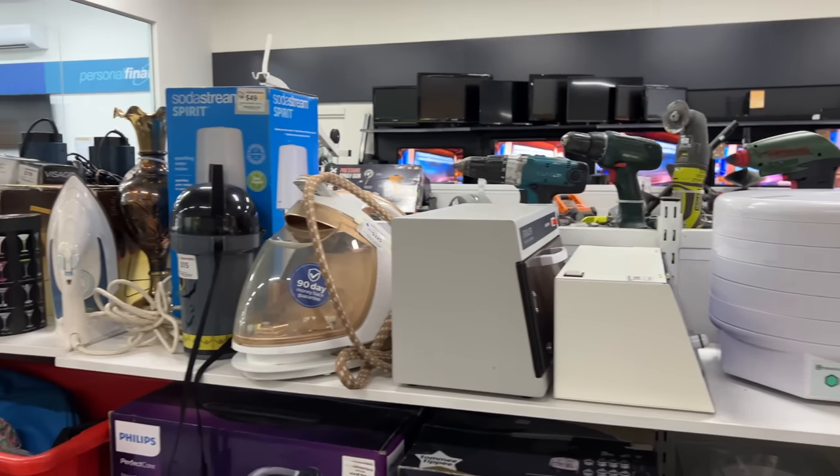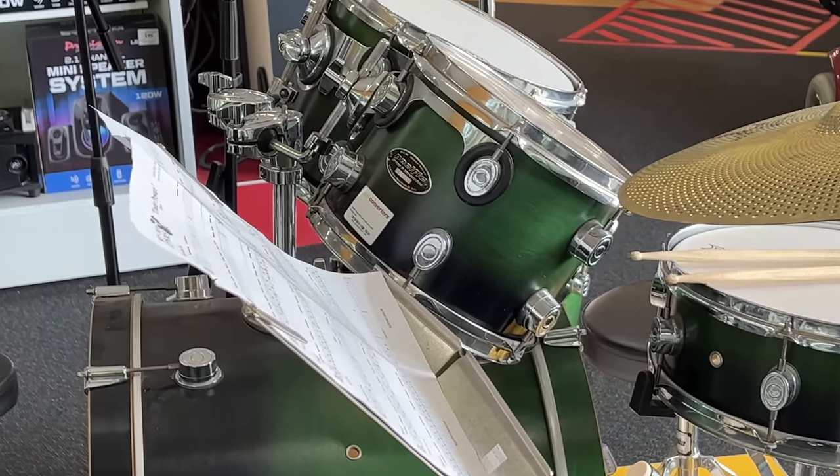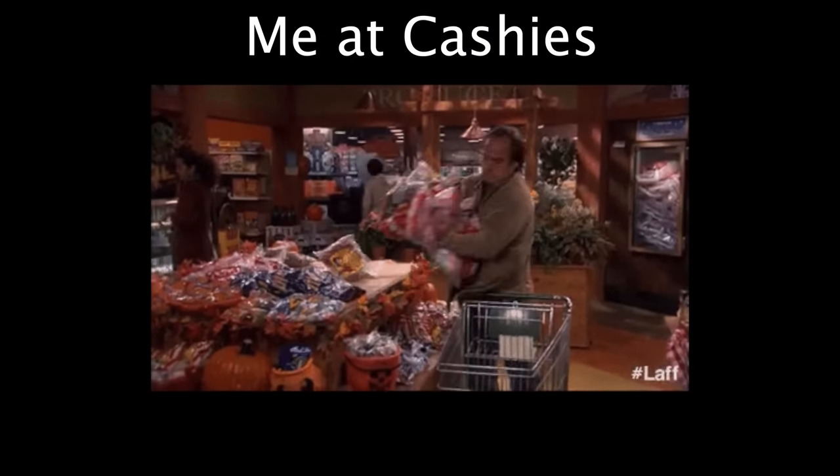Speaking of which, there are some genuine drum finds out there. They even have an online store that delivers to OzPost. It is incredibly easy. I've done a little bit of shopping for you.